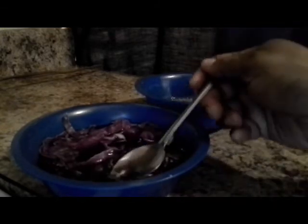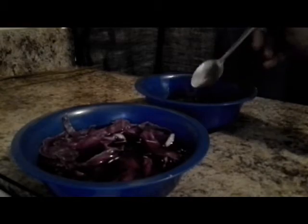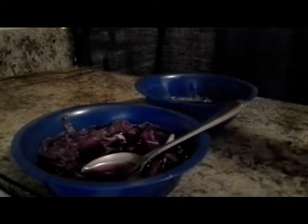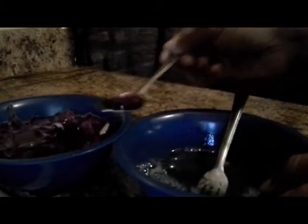Now what we're going to do is take two teaspoons of the cabbage juice, or if you feel like you need more for a darker color, I think I'll do three. We're just going to mix this in together. I like mine a little dark in color, so I'm going to do probably three more — that's a total of five teaspoons for two eggs.